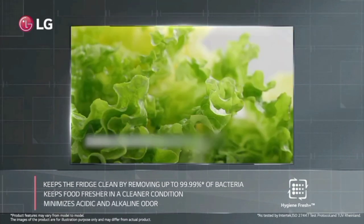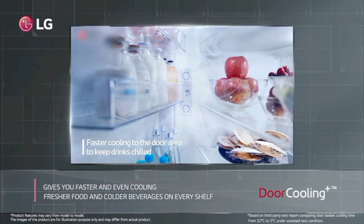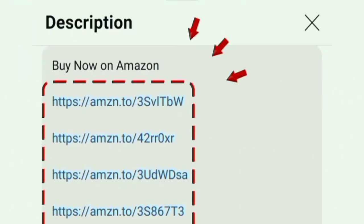This refrigerator is a value-for-money product. If you are looking for a long-lasting, quality product, this fridge is a great choice. You can find the purchase link in the description box. Thanks for watching.